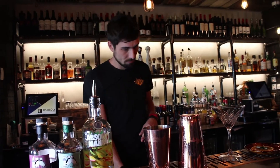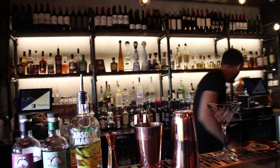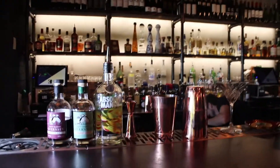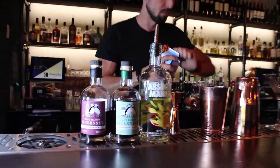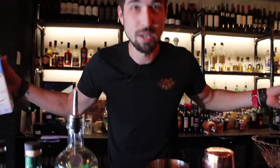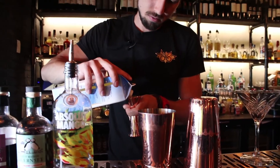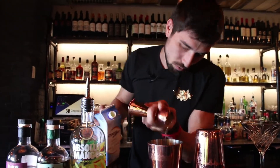Oops. I'll be back with the egg white. Sorry for that — happens. That's how it is in a bar, you never know what happens. We also add 25ml from this.